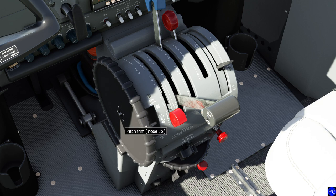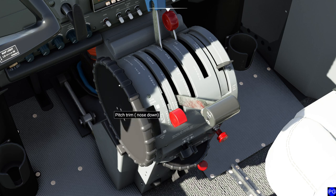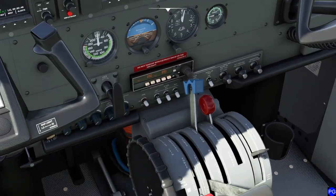I can't recommend enough that somebody sets themselves up to make this an easy button on their controller. Obviously I can hold my mouse over and do something like that, but that's just going to make you absolutely crazy. One thing I want to say about pitch trim while I've got this wheel in my hand is that usually next to every one of the pitch trim controls, you're going to see a mark that tells you what the takeoff trim setting should be.